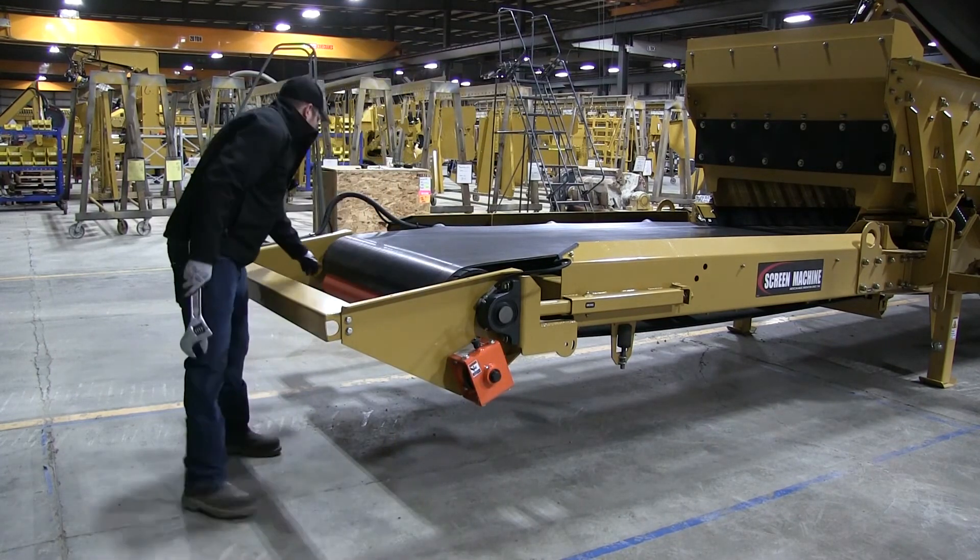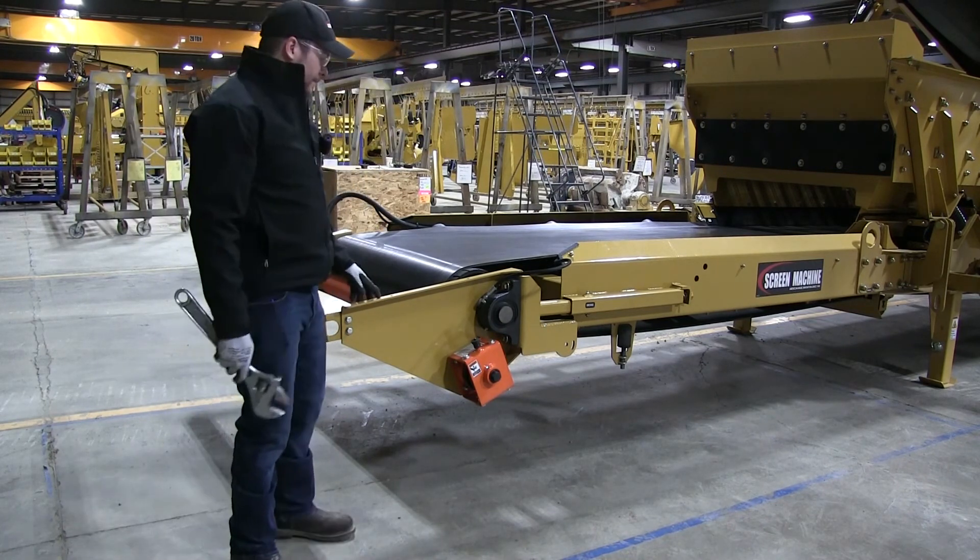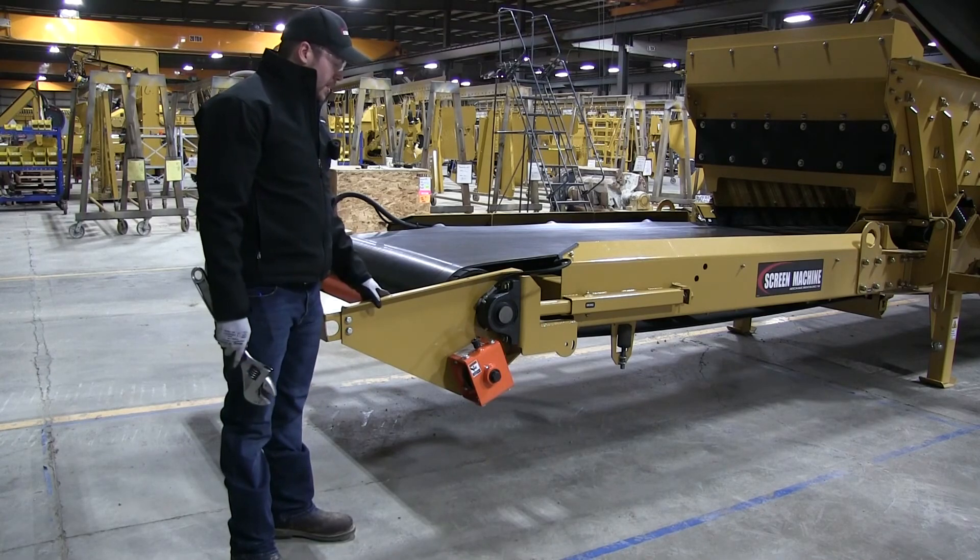Double check that your belt scraper is nice and tensioned up against the belt. It should have pretty stiff tension on there so it'll clean the belt really good, and that's all there is to it.